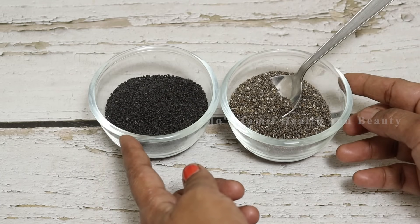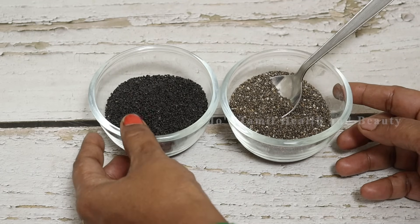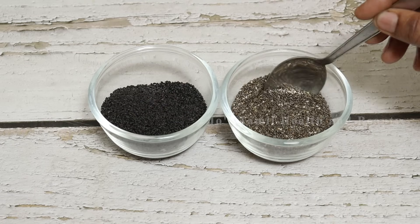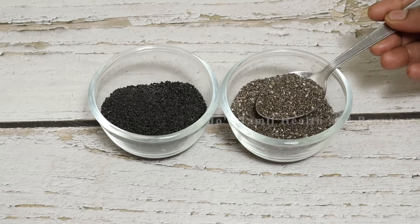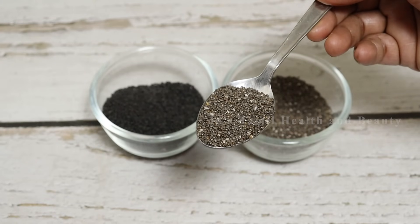If you want to see it, you can use basil seeds. In this video, there are chia seeds. Chia seeds are small seeds — this is a small size.